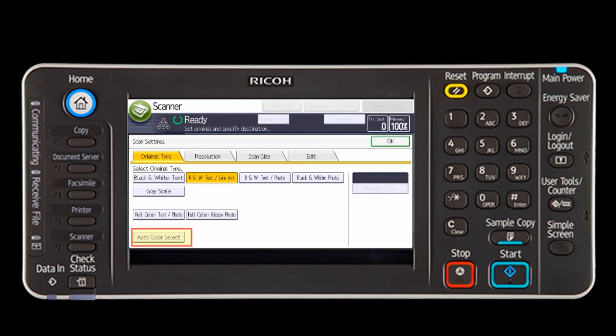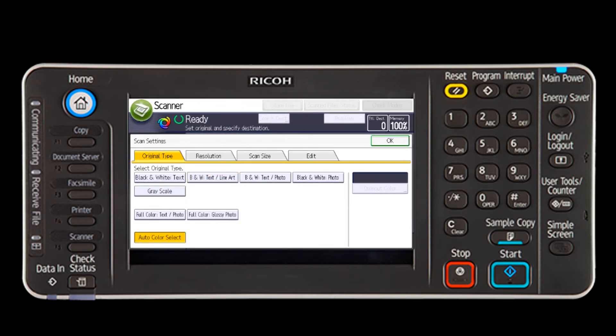For this demonstration, I have selected Auto Color Select and left the resolution at the default setting. Select OK to save the scan settings.